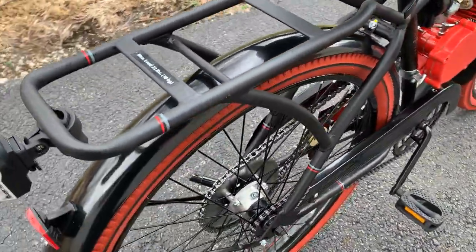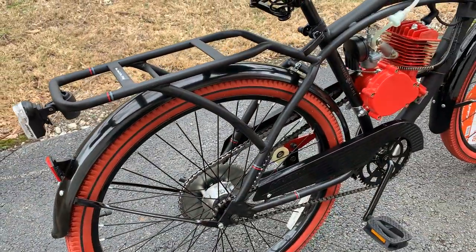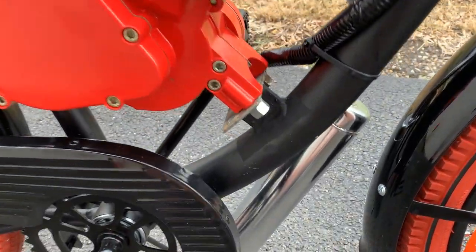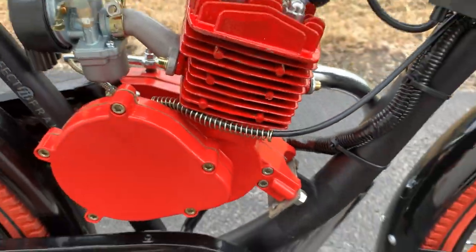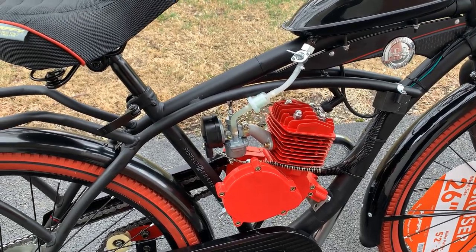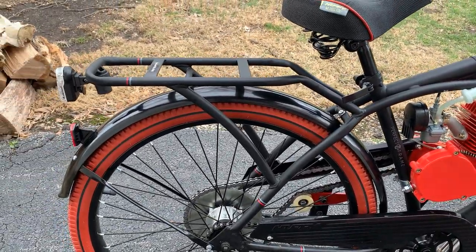I always use the aluminum hub with the coaster brake — it just guarantees fewer chain problems on coaster brake bikes. Also, 99% of my bikes have the front welded steel motor mount to make sure the U-bolts don't stretch over time, so the person doesn't have a problem with the motor shifting and kicking the chain off, which is always a huge pain.